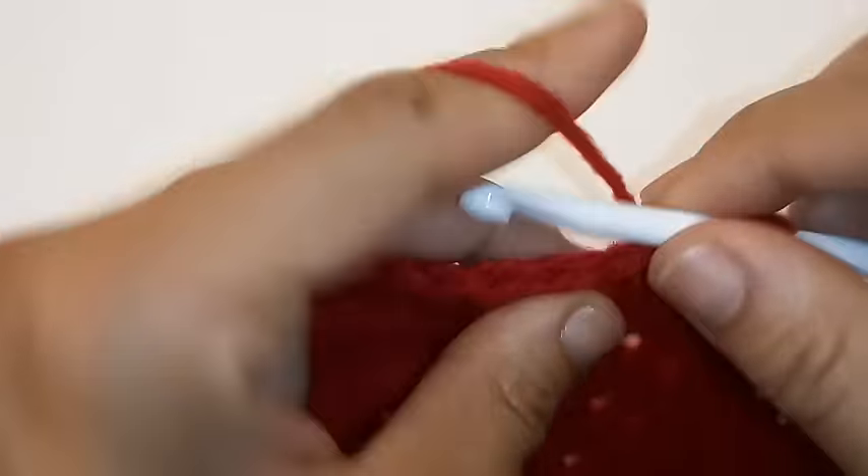Now we're going to place 1 double crochet into the next 5 stitches again. Then double crochet decrease the next 2 stitches. We're going to repeat this pattern all the way around by placing 1 double crochet into the next 5 stitches followed by a double crochet decrease all the way around.